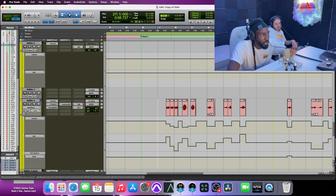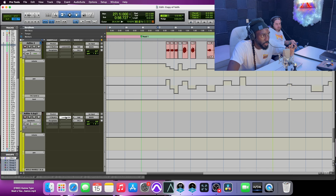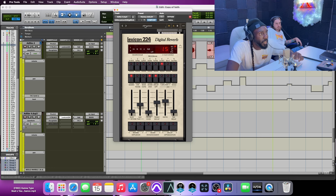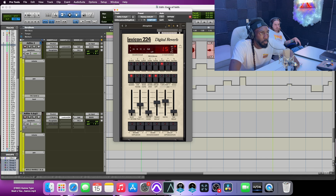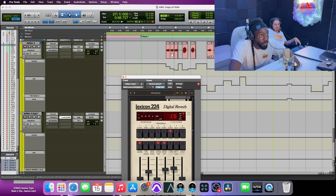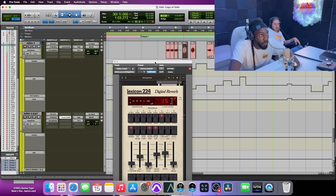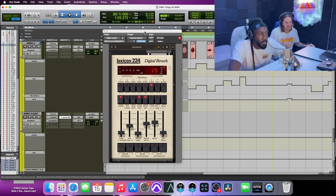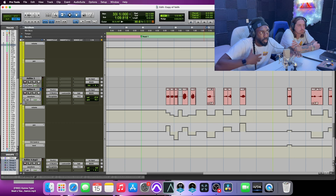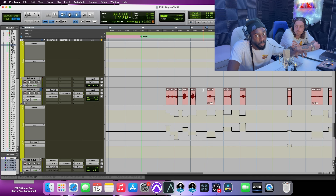For reverb, I'm using the Lexicon — it's pretty beastly. I just have it on a preset called Atmosphere. It can definitely get too much, especially with a lot of decay, but when used properly it sounds great. All it is is the atmosphere setting — it gives that atmospheric vibe, sizzly. It's a preset I tweaked, probably just turned down the decay a little bit. It fits where I want it because the song is majestic and melodic, so the settings and presets go hand in hand with the overall feel of the record.